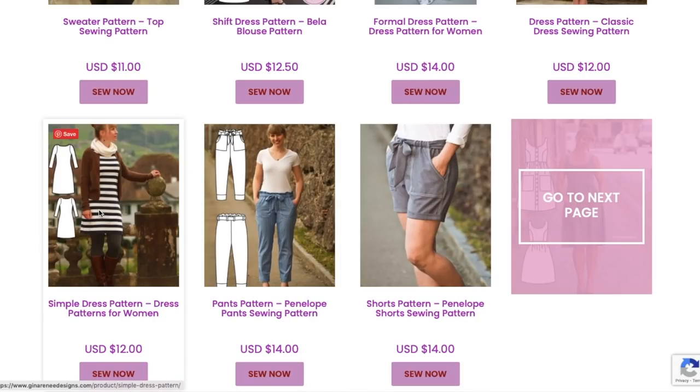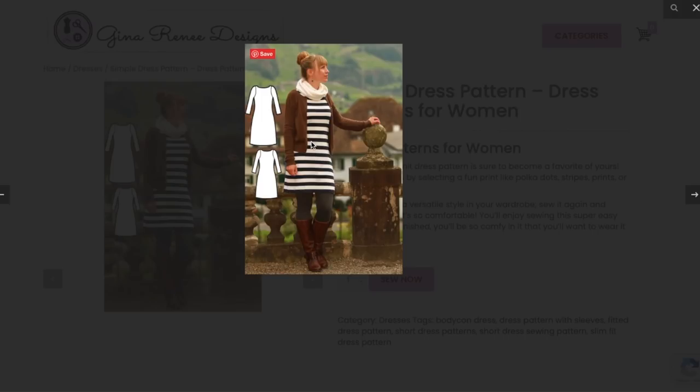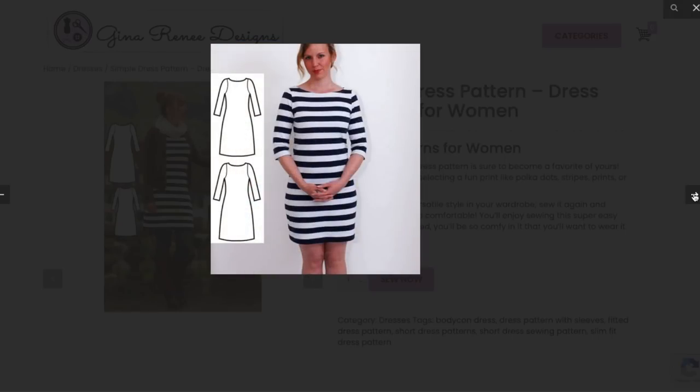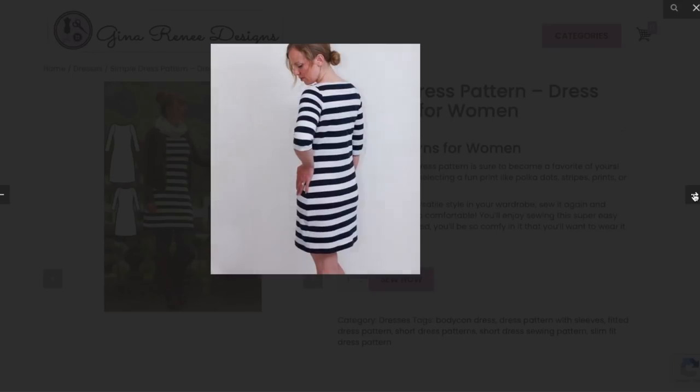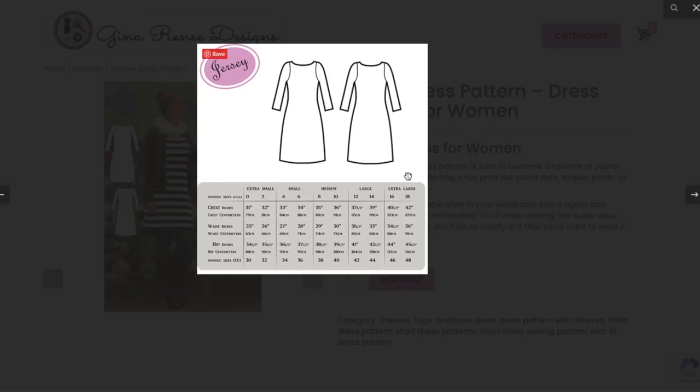Now we have the simple dress pattern — this must be an SEO thing. It's a slim fitted knit dress pattern. Very straightforward: a fitted T-shirt dress with a set-in sleeve. There's a little bit of flare to the skirt and that wide narrow bateau neckline again. This one only goes up to extra large.